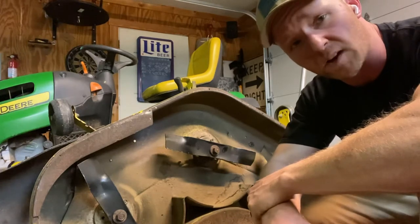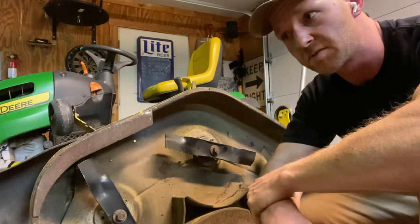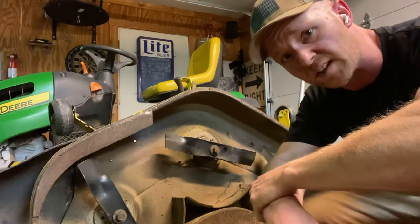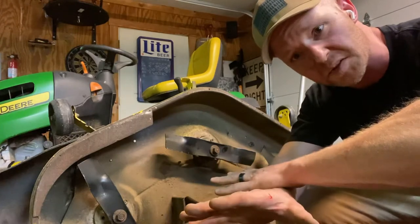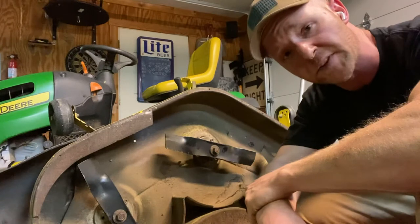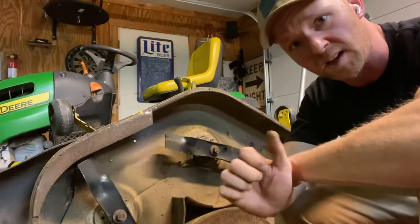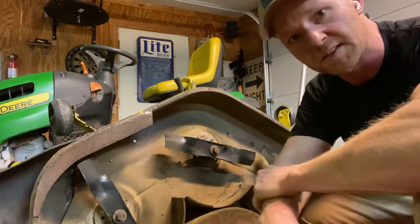Now I know a lot of guys believe in crawling underneath the mowers, using hand tools, just stressing for hours over getting blades off because they're rusted on there. I don't believe in that. What I do is I pull the deck first. It's really not that hard — I've got a four-minute clip under my channel to show you how to do it. Pull it off and support it with some wheel chocks up on its side.